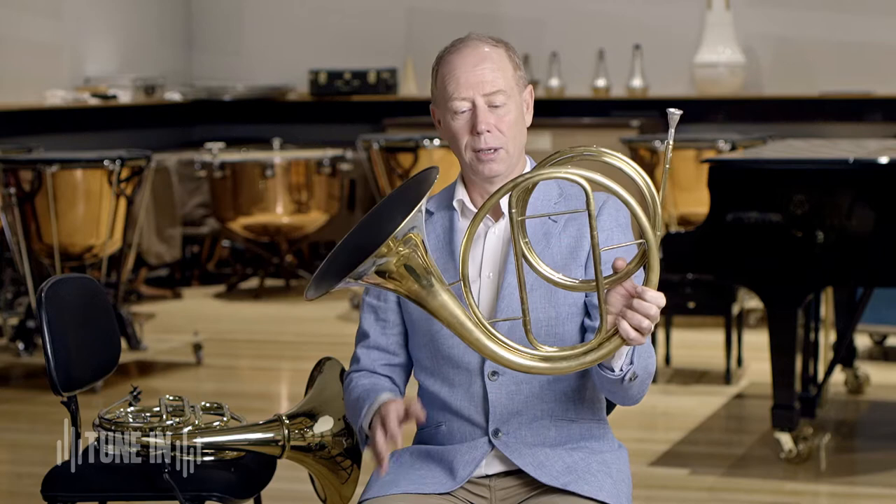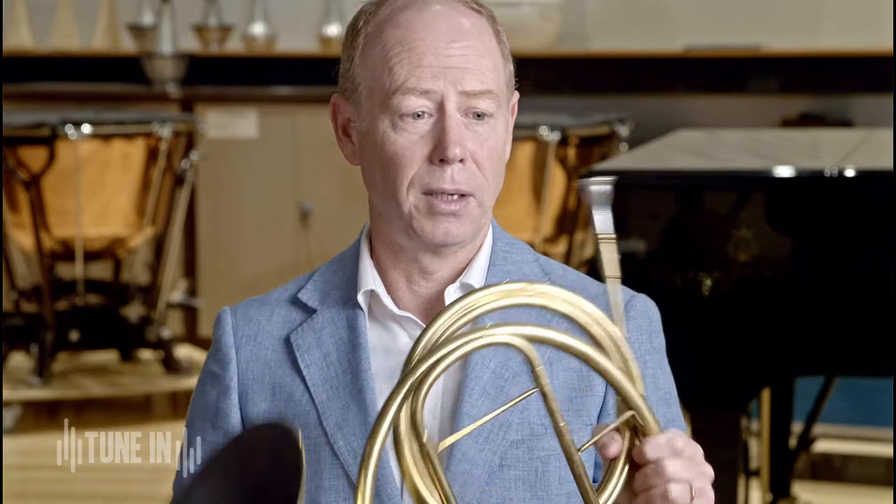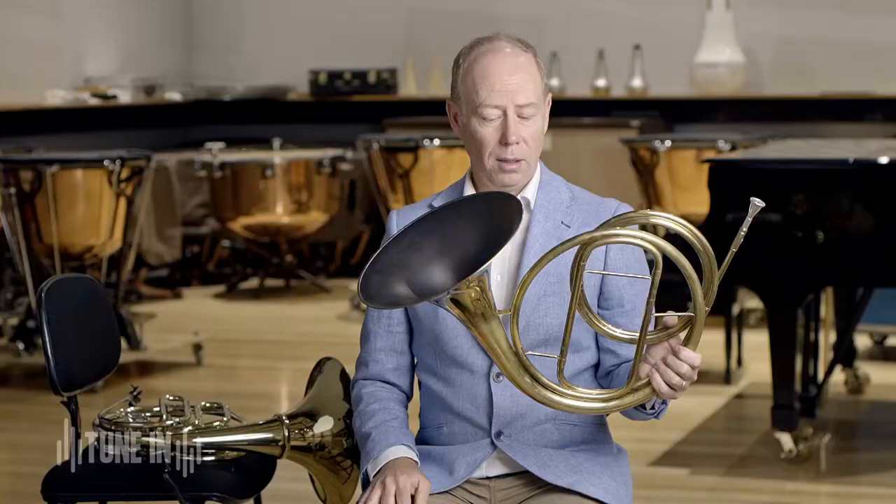Most brass instruments, except for the trombone, rely heavily on valves to get the different sounds. But this instrument is just basically a long tube — just one long tube. You make the sound just like any other brass instrument by buzzing into the mouthpiece and the sound comes out the bell. But I can't use any valves to get the other notes that I need.